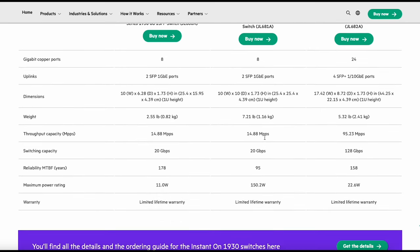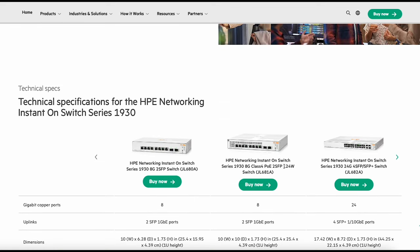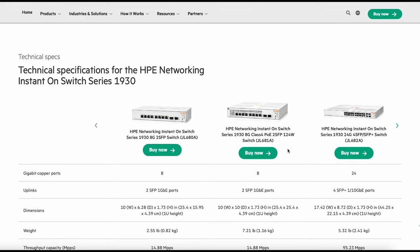We've got a throughput capacity of 14.88 Mpps and 20 Gigs of switching capacity. It's got a limited lifetime warranty. The PoE power budget is 124 watts, so since the access points are only drawing 10.1 watts each, we've got plenty of power. We're also connecting a VoIP phone to this which will have a pretty low draw as well, so it's more than capable of doing the job.